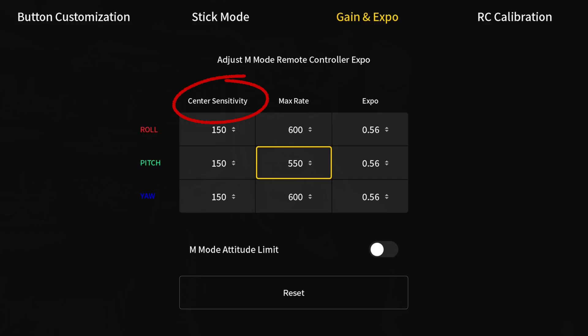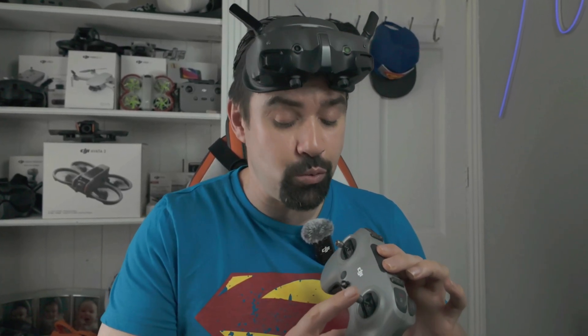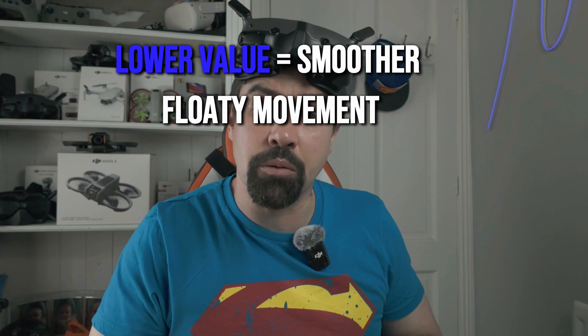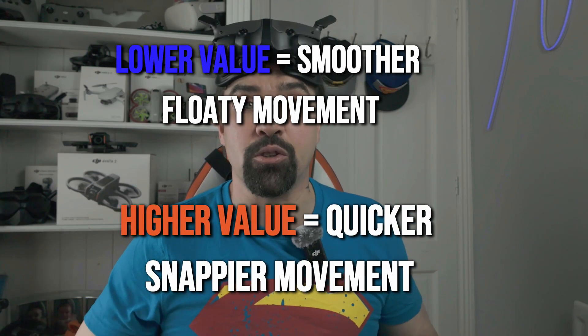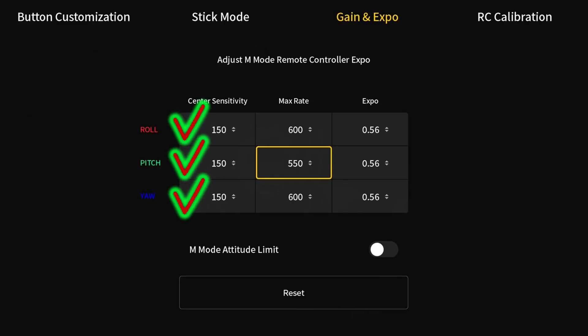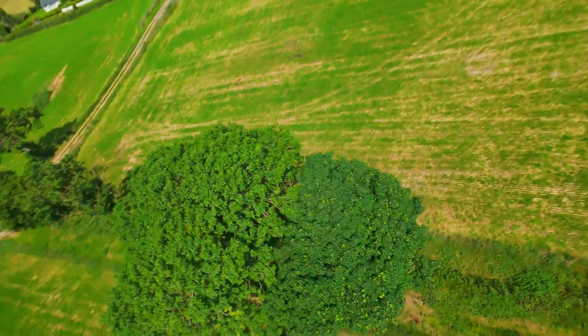Let's break down these settings. Center stick sensitivity controls how sensitive the drone is from when you just start moving the stick in that small, sensitive position right in the center. The lower the value, the smoother the movement — less twitchy, more floaty. The higher the value, the quicker and snappier the response. Personally, I fly a lot of cinematic shots, so I keep all three of these settings at 150 for consistency. This gives me the fine touch I need for tight gaps or smooth motion without over-correcting.